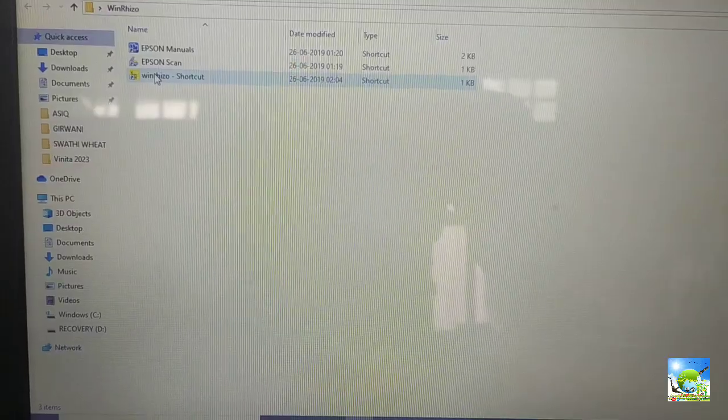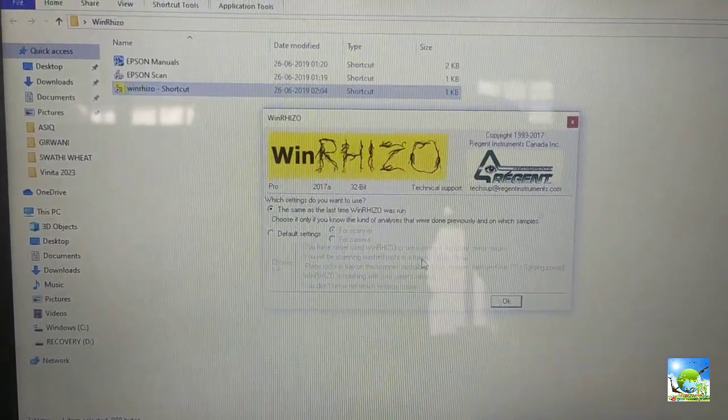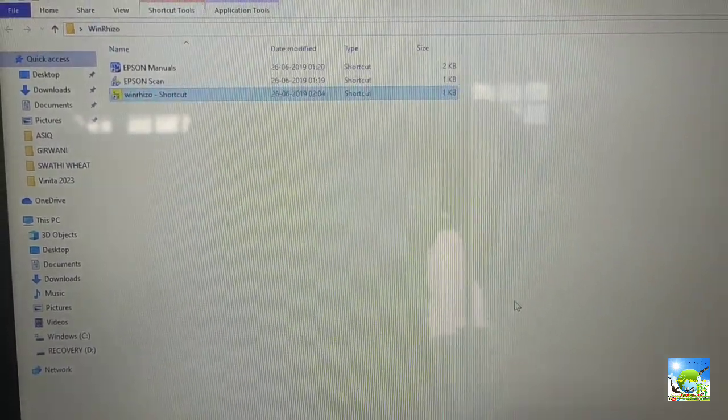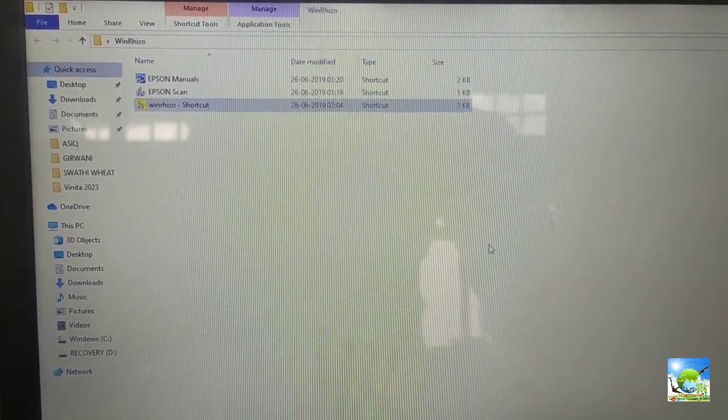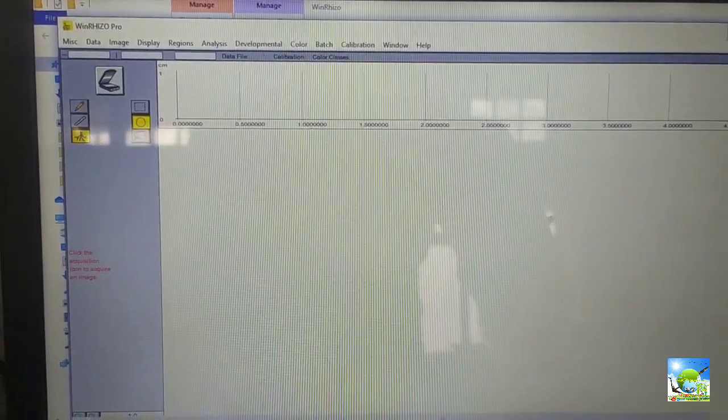Open the WinRHIZO software, then click on Epson Perfection and select it. If the root scanner is not perfectly connected to the computer, then only one option will appear and it will not allow you to scan.